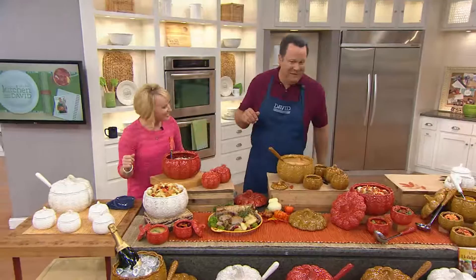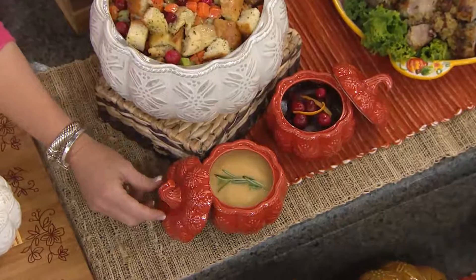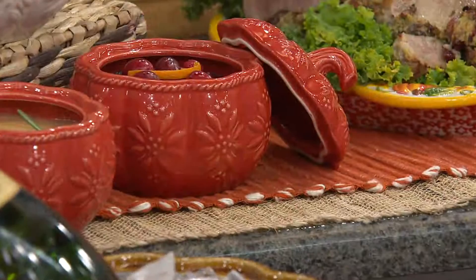Look at these — they could be individual portions, you could bake little individual breads in here if you wanted to. There are so many cute ideas, but I just can't get away from Thanksgiving dinner and everyone sitting down to their own little crock of perfect pumpkin soup, or maybe mulled cider, or whatever it is that you're going to be serving. I just love this idea.